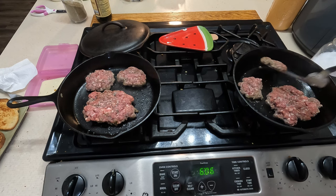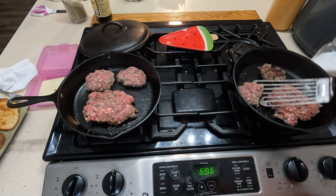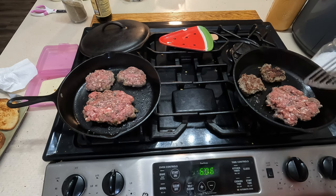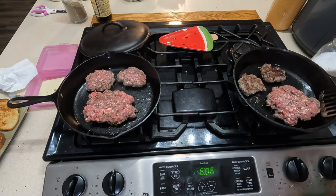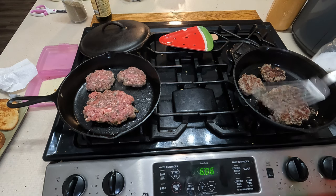Alright, let's see if we can flip this one. Oh yeah, that looks good. Let's cut this one — that looks pretty good.